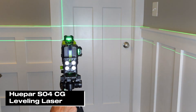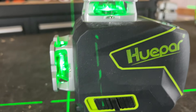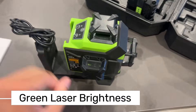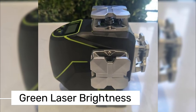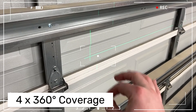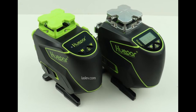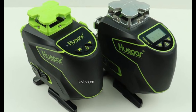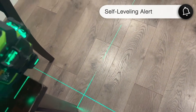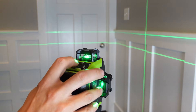Now let's dive into the Huepar S04CG. This 4×360-degree laser level is designed for both professionals and DIY enthusiasts tackling various projects. One of its standout features is its green laser technology — green lasers are four times brighter than red ones, making them a major advantage in bright environments or outdoor projects. With four 360-degree laser lines, it provides full coverage for ceilings, walls, and floors, making it especially useful for tasks like tiling, framing, or drywall installation. Its self-leveling capability automatically aligns within a ±3.5-degree range, and if it goes beyond that, the laser beams flash to alert you, minimizing the risk of errors.